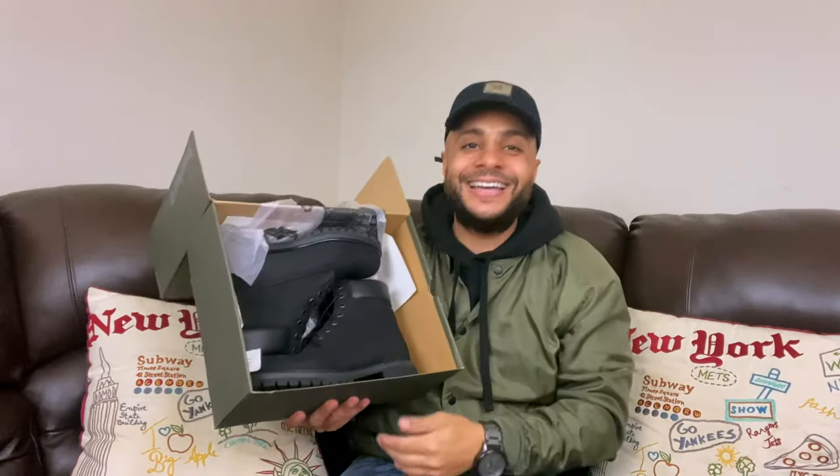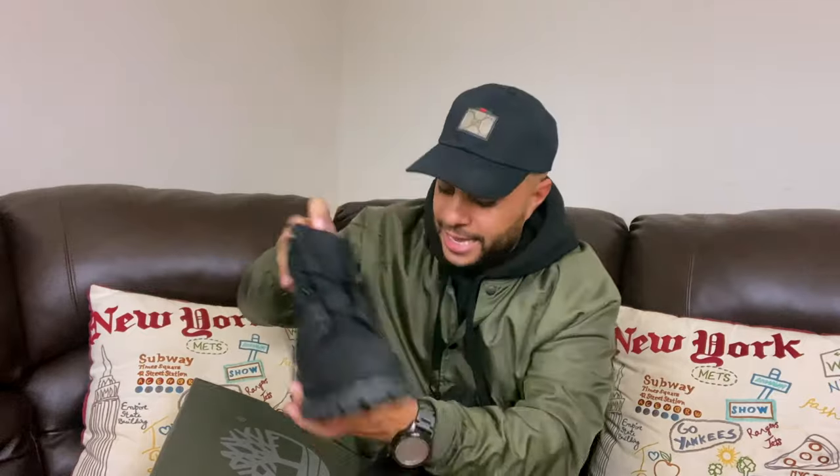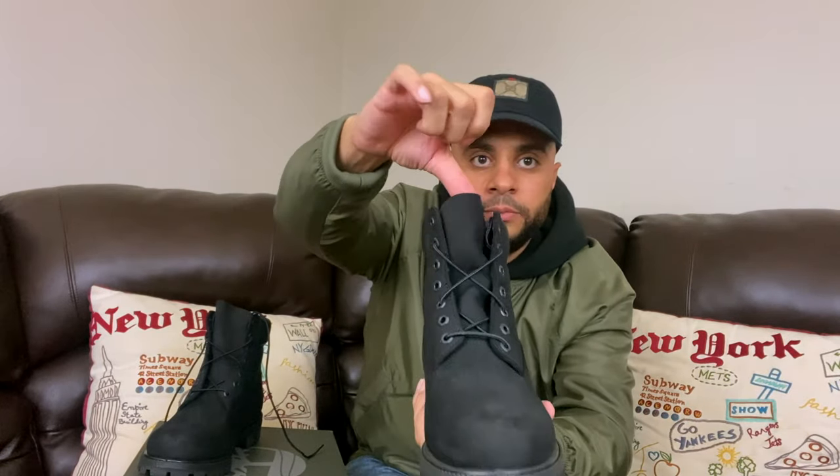Black Timbs, finally. If y'all didn't know, I sacrificed a sturdier tongue. You see how this tongue right here is kind of like, pretty much do what you want with it. So I did sacrifice that just to have a more crispier-looking Tim, but you know, it is what it is. I did go through a lot for these.